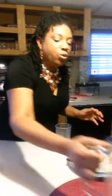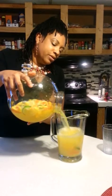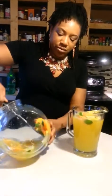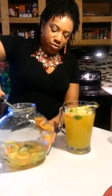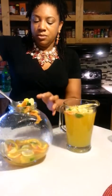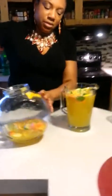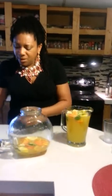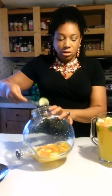Now, once I stir this up, I'm going to transfer everything into this pitcher. I'm just going to pour everything in here. Take some of this fruit out. Get this in here real good — let me get a smaller spoon and put this in. A couple more oranges and limes in here.